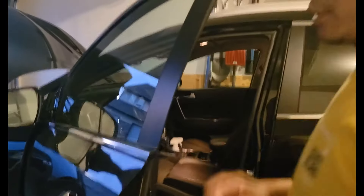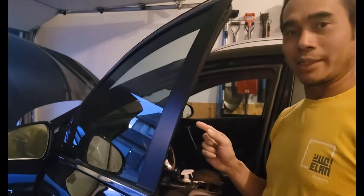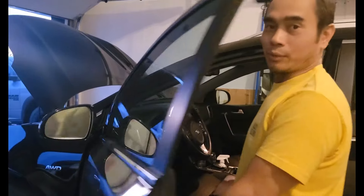Okay, then we're going to put back the halogen housing here. It's good. Now we're going to test it — we're going to check out if the LED bulb works well.